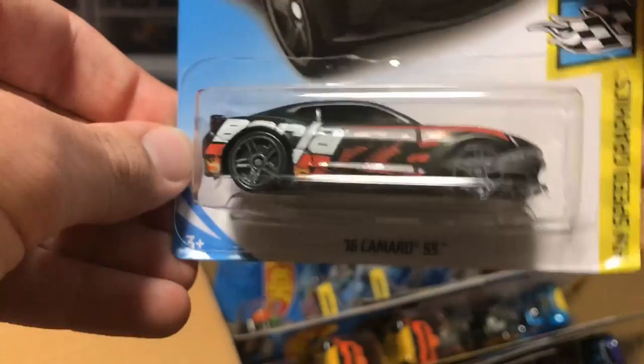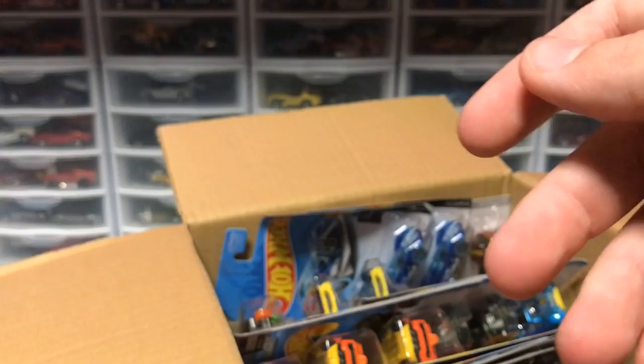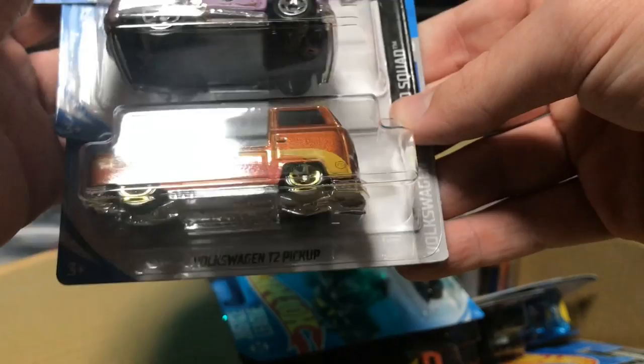We have a Nissan Fair Lady Z from the previous case. And then we have the 2016 Camaro SS in the Borea paint. It looks a little matte. I believe the Mustang that came out had a glossy paint with the same livery on it. It'll be cool to see both of those cars right next to each other.